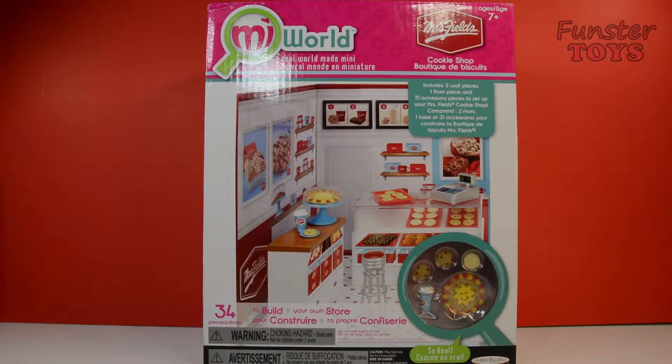Hello everyone, Funster Toys here. Who wants to play today? Do you want to play today? Me too! Let's go!